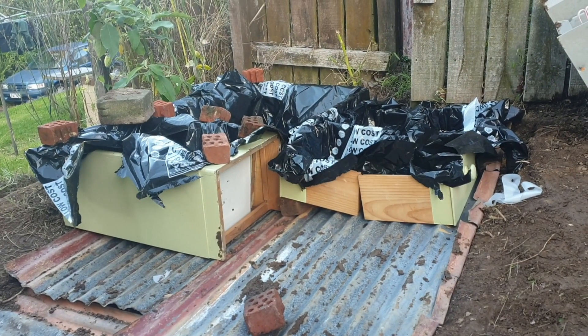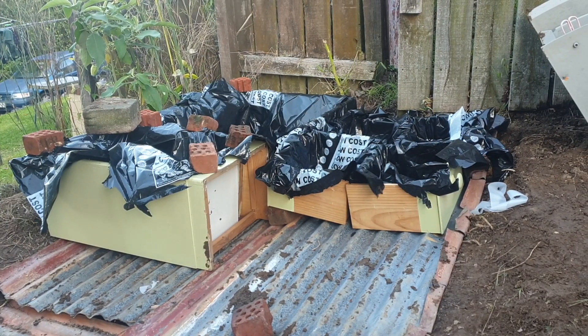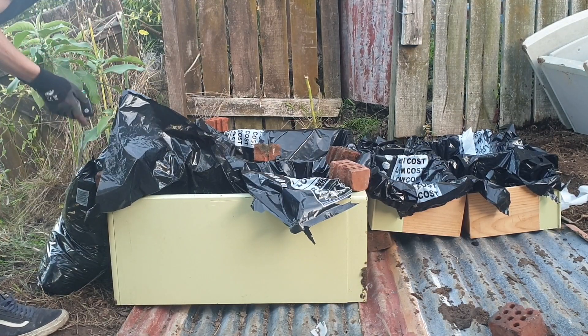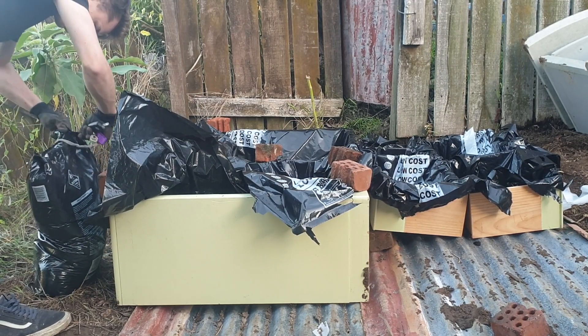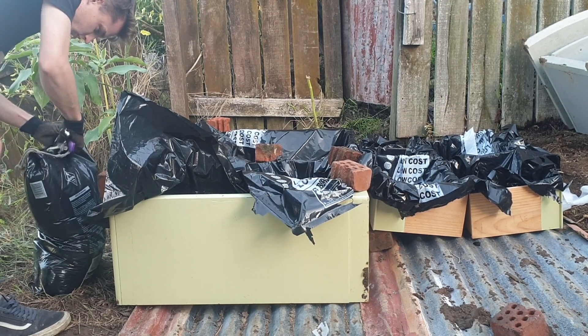It got pretty windy, so I had to use these bricks to hold down the plastic bags, but I'd recommend using tape straight away. Now, time for the soil. What I'd been recommended was for my soil mixture to be about 60% topsoil and 40% compost. Mine were roughly that — the back box was closer to 50-50, so I guess we'll just see how that one goes.